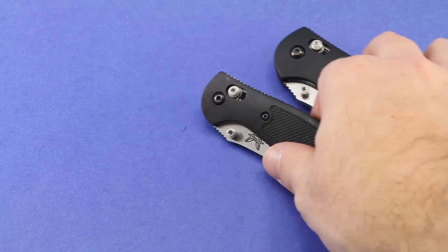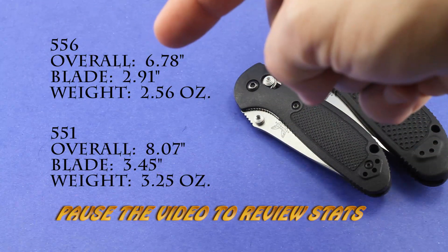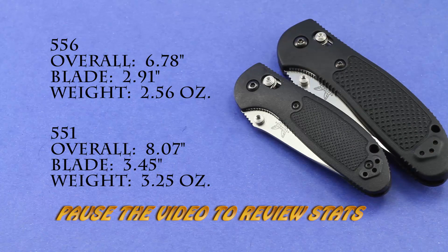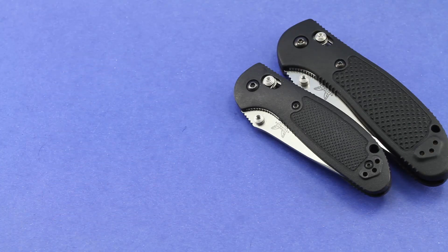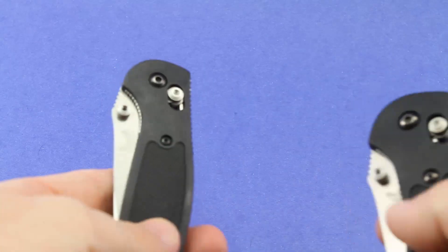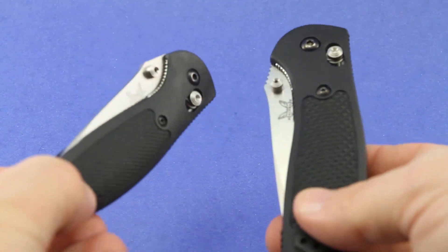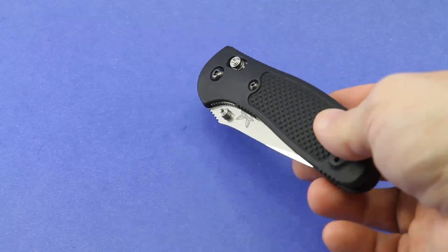They're both really great knives. I'll go ahead and throw up some quick stats here in the box so that you can see on paper what the difference is between them in their size. Of course, often these stats that you see online don't really tell the full story. I first bought this 556 Mini Griptilian because it seemed like it would be much smaller and easier to carry than this Full-Size Griptilian.